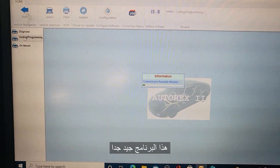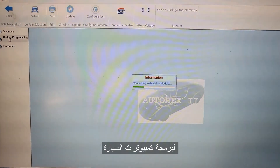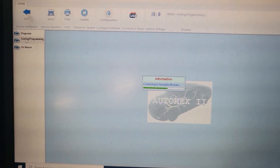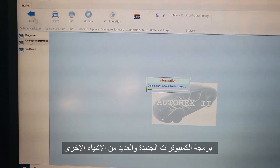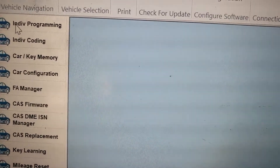This software is very good — programming individual modules, upgrading them, computer programming, brand new computer. It does a lot of jobs. So I'm going to go to individual programming.